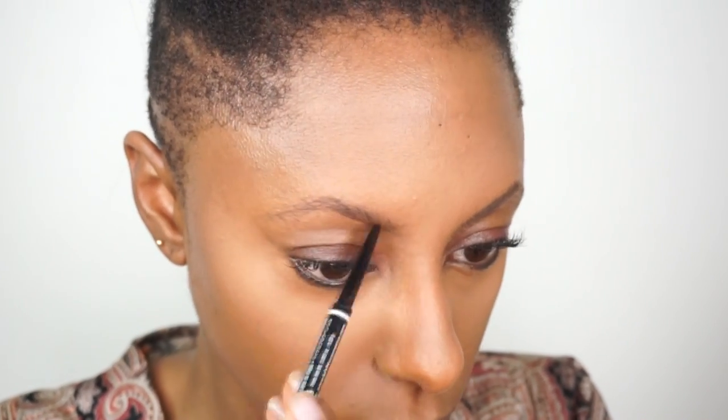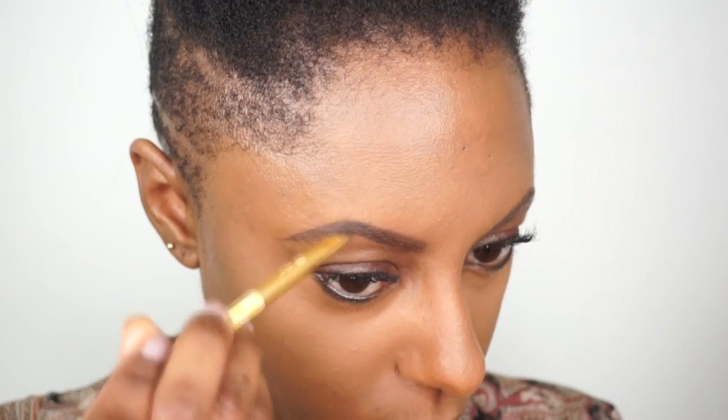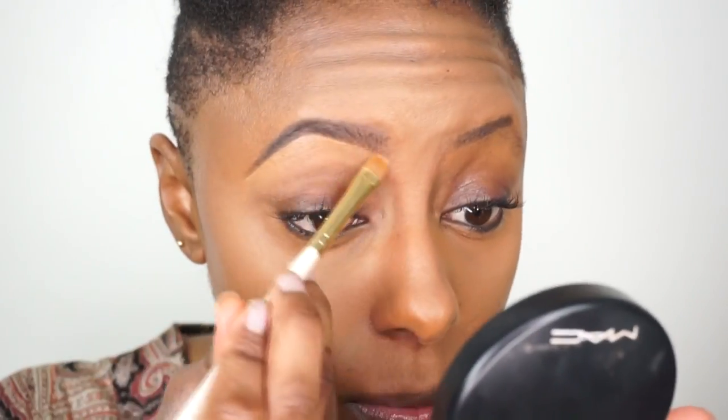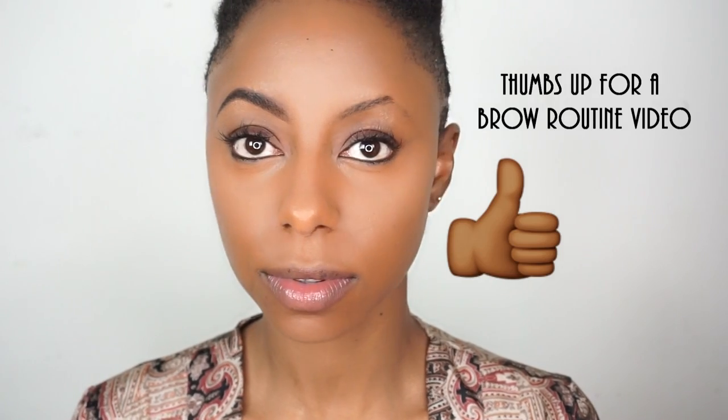I have like the most struggle brows you've probably ever seen. We're going to pray for a miracle and increased growth for these brows. Brows are complete!